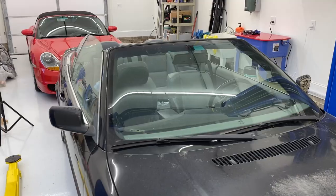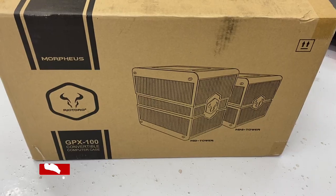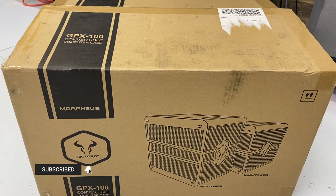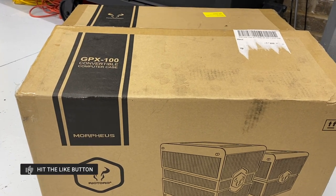Hey guys, if this is your first visit to the channel, my name is Aaron and this is Help Me DIY. You've probably heard me talk about Rio Toro if this is not your first visit. They are my sponsor that is going to be giving away an E46 BMW — this convertible right here. You can sign up to win it in a link in the description. But today I'm going to be talking about and assembling one of their products: this is the GPX-100, otherwise known as the Morpheus.